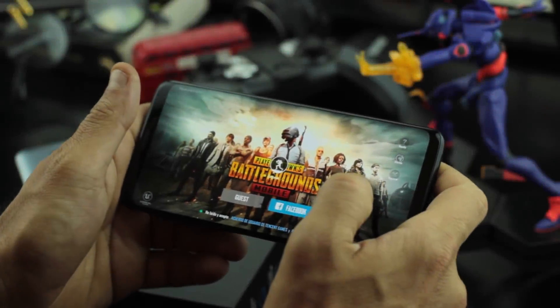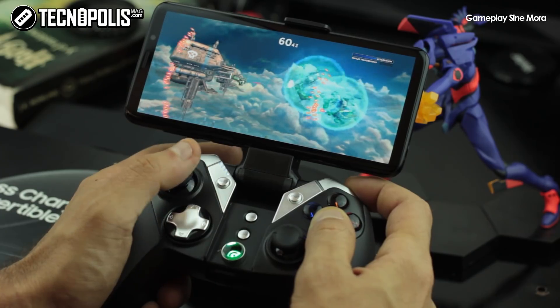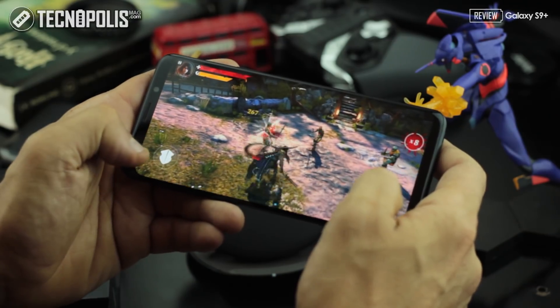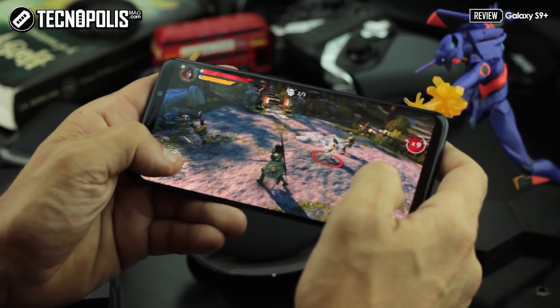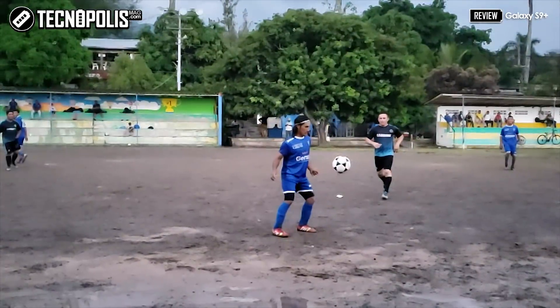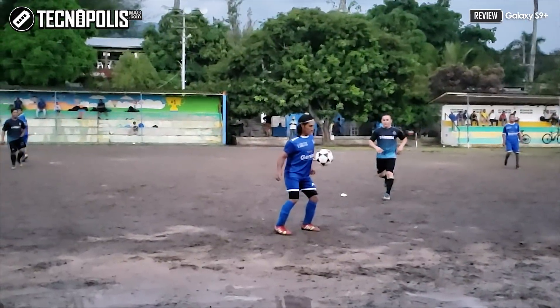The S9 and S9 Plus are probably the most iconic devices in the Android world. Samsung has proposed very beautiful devices for this generation, with excellent performance and a camera that you will truly enjoy. Don't forget to subscribe and see you in a future video.